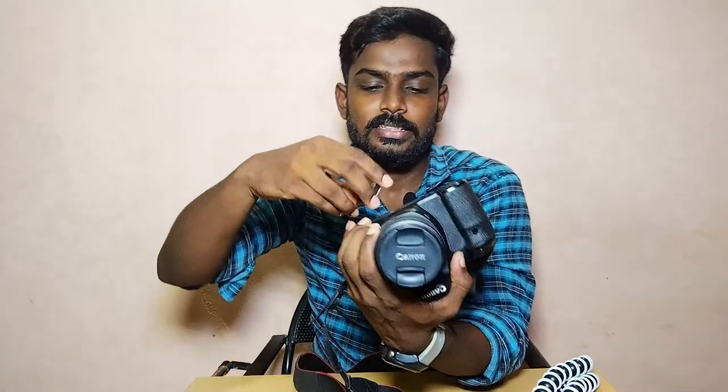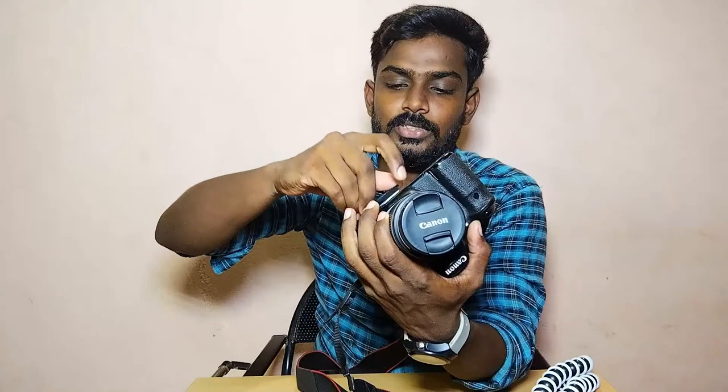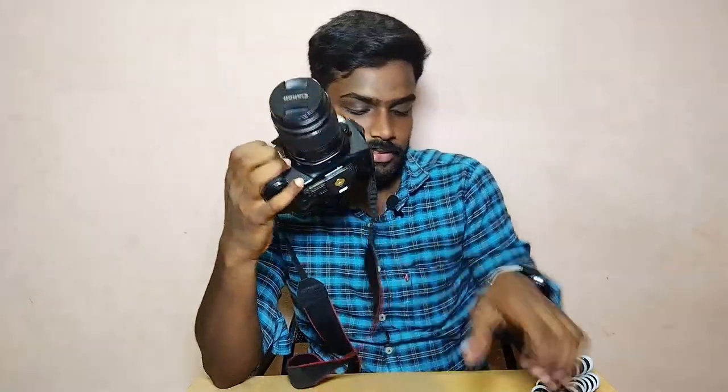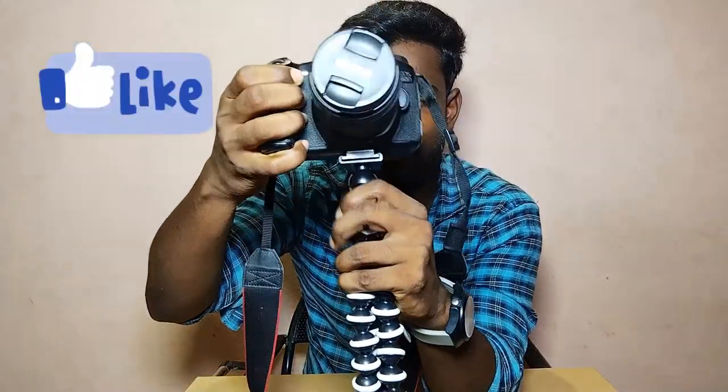I'll show you how to screw the camera and how to press and close the camera. I'll show you how to mount it. We can bend the shape and adjust the gorilla pod into different positions.